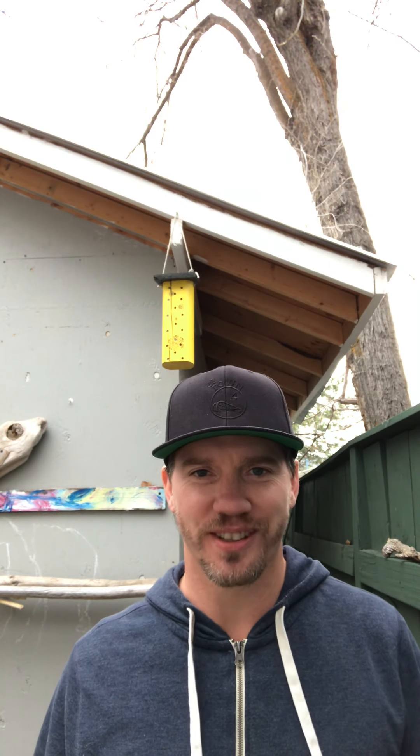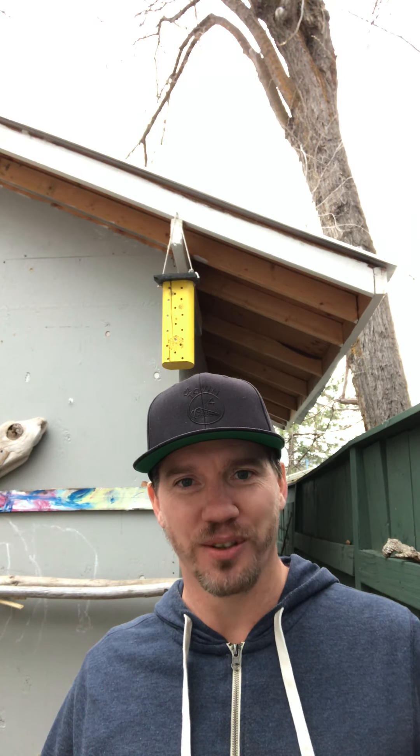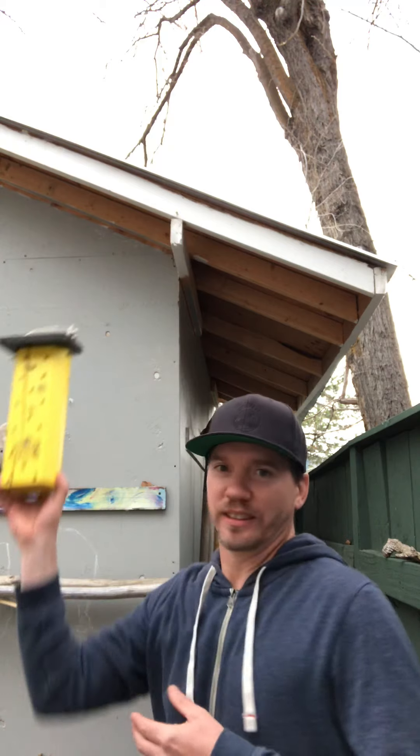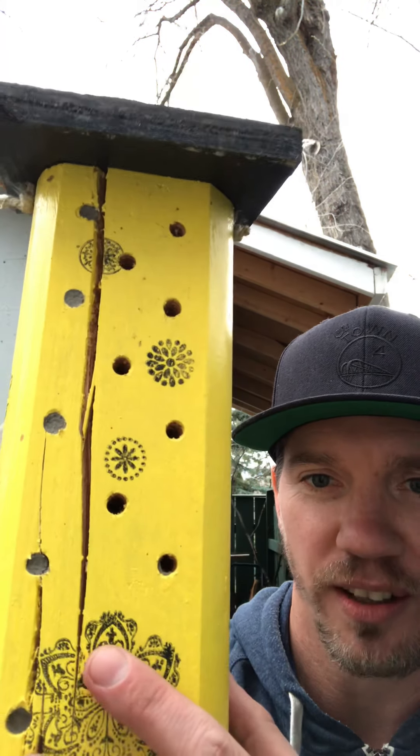Hello, welcome to the very first VCS Science Online Show and Share. What I'm going to be sharing with you today is what's right above my head — it's actually a home for mason bees. My mom got this for me about four Christmases ago, and this is the first year that it's actually had mason bee cocoons in it. You can see some of the holes are kind of filled up.